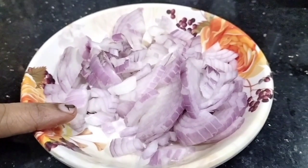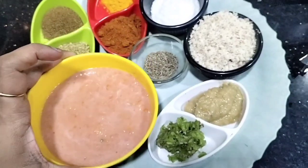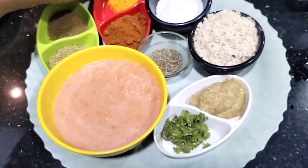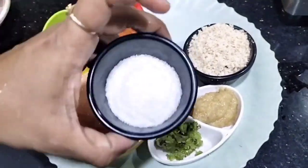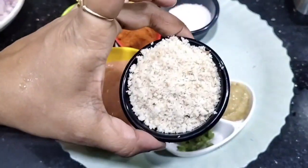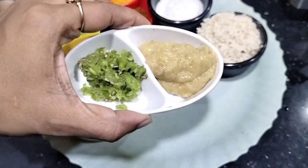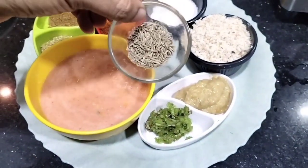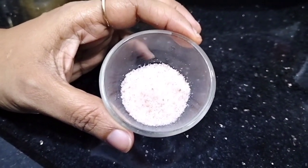I am going to add 2 onions and chop them. I will add 2 tomatoes and a few spices. I have prepared half a cup of coconut, ground 1 cup of peanuts, and chopped 1 tablespoon of ginger-garlic paste, along with some cumin and salt to taste.